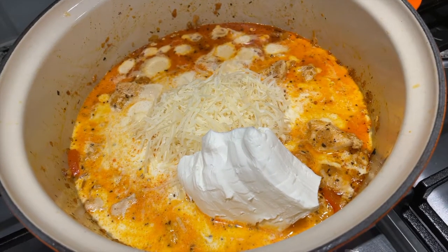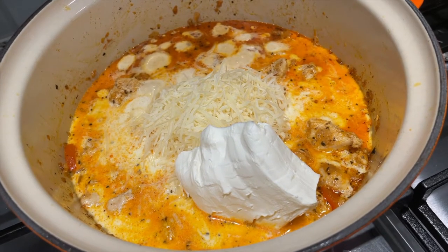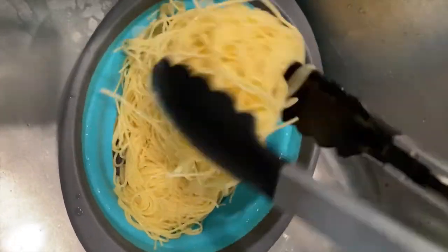Then you're going to add your cream cheese, parmesan, heavy cream, and your chicken broth. You're going to mix that in until it's all cooked down.